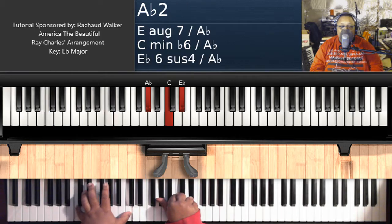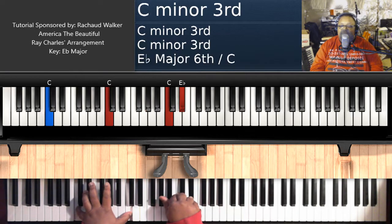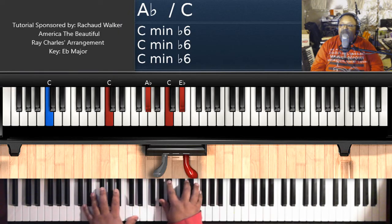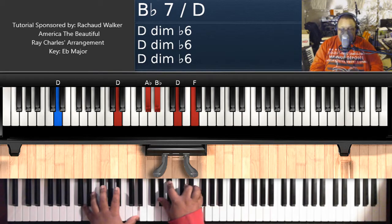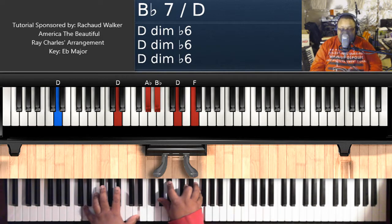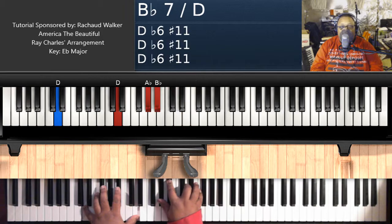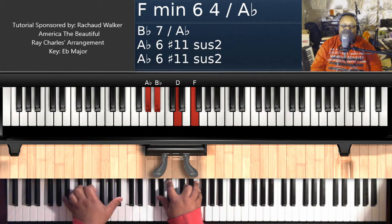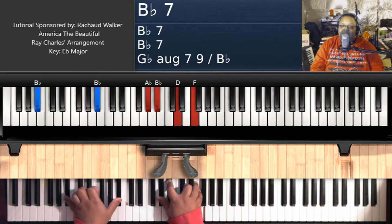A flat over C: C on the left, A flat, C, E flat on the right hand. Then B flat 7 over D: D on the left hand, A flat, B flat, D, and F. Take your left hand to B flat and you have a regular B flat 7 chord. Okay, so that's the complete verse. The next section will be the chorus.